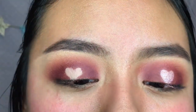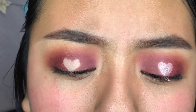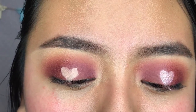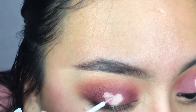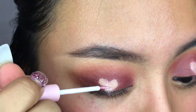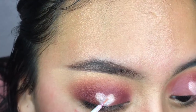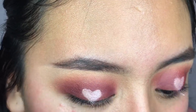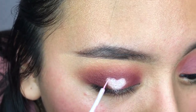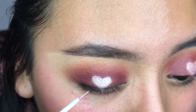And now I'm gonna use this eyeliner from NYX - it's in the color Glam Pink - and now I'm just gonna fill it all in with this eyeliner. And you just let it dry.